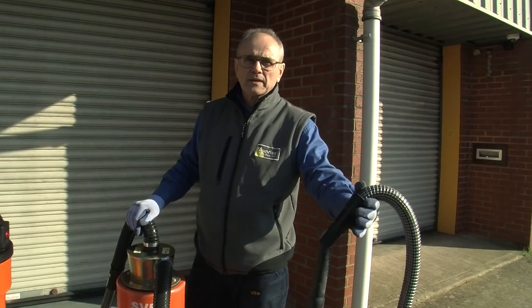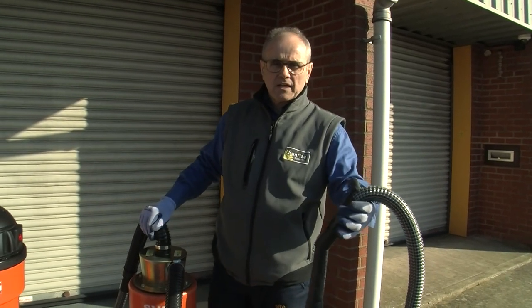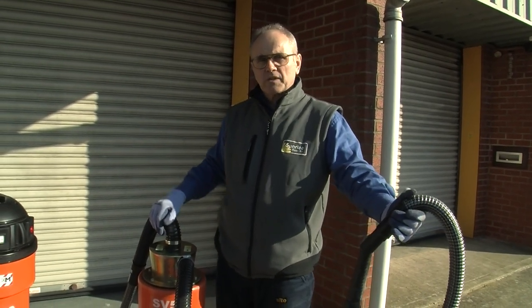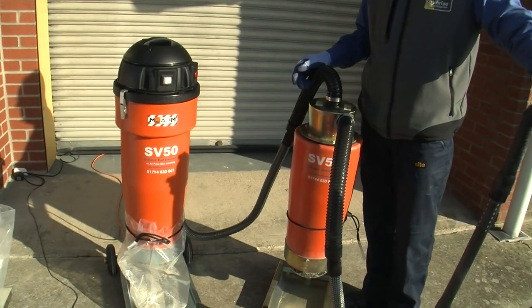In the real world you'll have the interceptor on the scaffold connected by a short hose to the raking tool, with a long hose to ground level where the vacuum is situated.